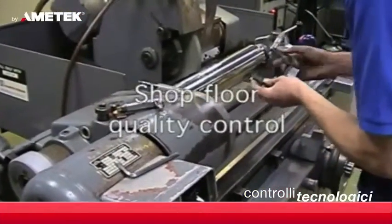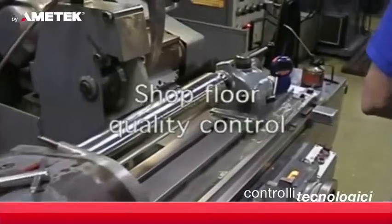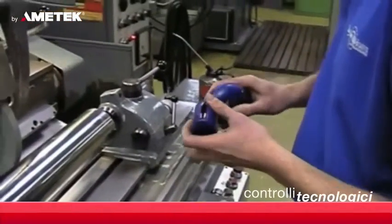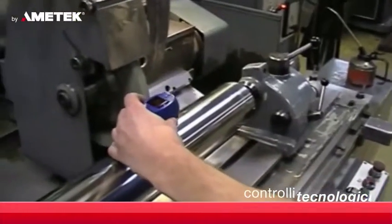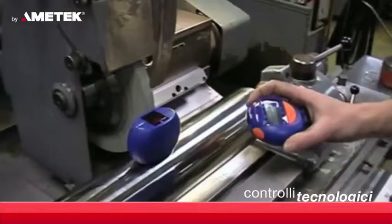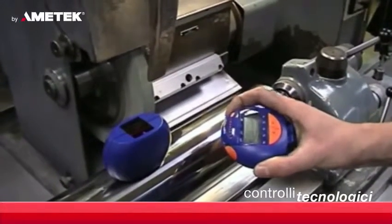The Taylor Hobson Sertronic Duo brings accurate and affordable surface roughness measurement to the shop floor and manufacturing area. The small handheld unit is portable and easy to use, requiring no operator training.